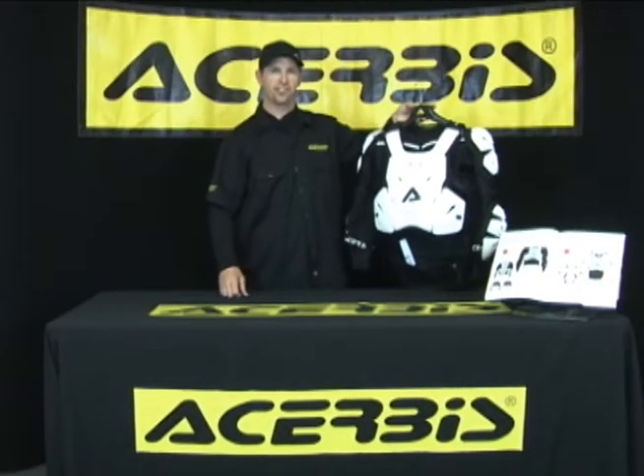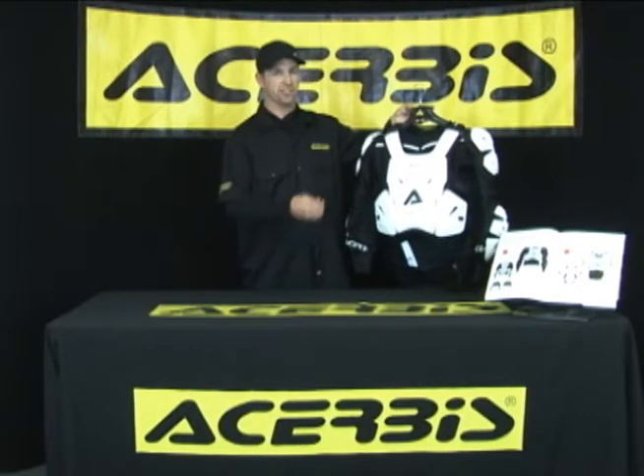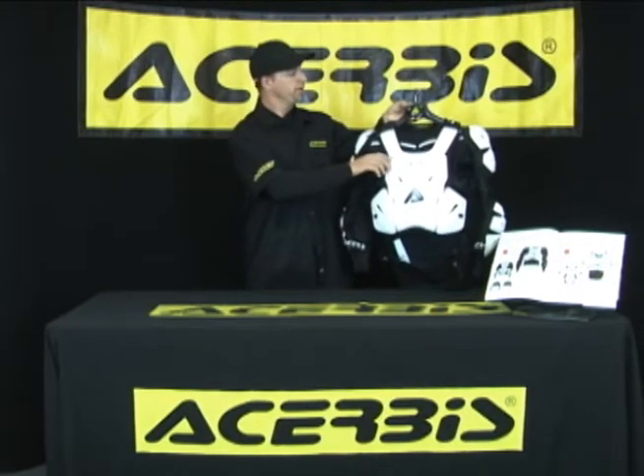Hi, Talon Volan here, a Chirby sales manager. I'd like to show you a few features and benefits and really the technical aspects of the Chirby's full body protector.